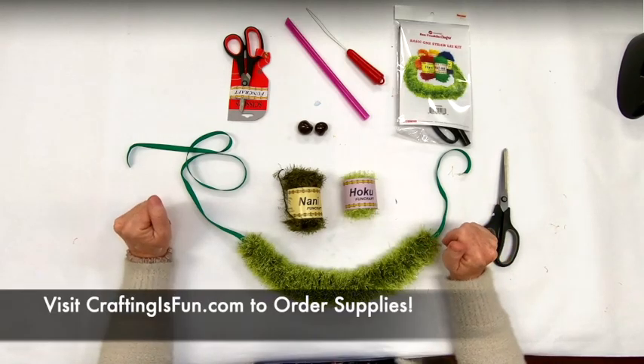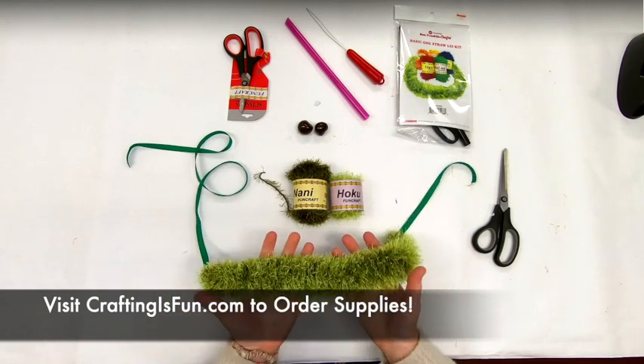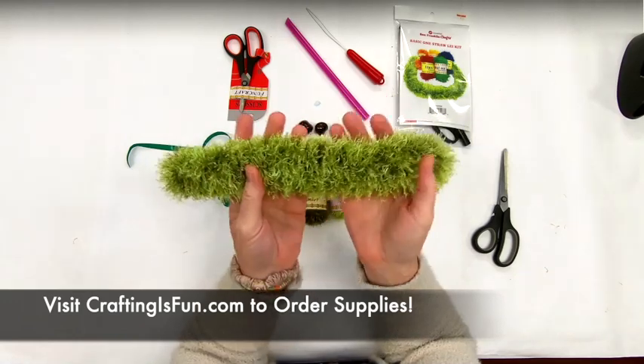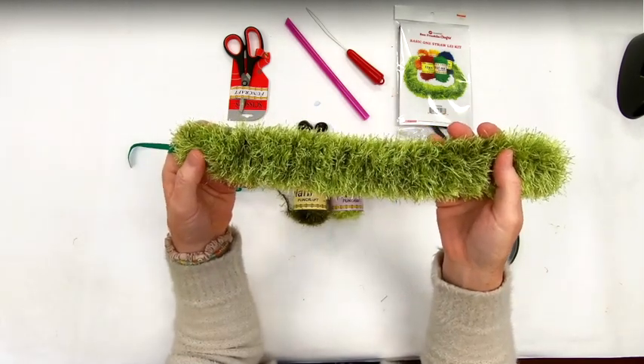Hey guys, Jenny here. Welcome back to Cranking Out Crafts. Today I'm going to show you how to make a one straw lay with two different size lashes. What this does is creates some dimension and depth in your ribbon lay.